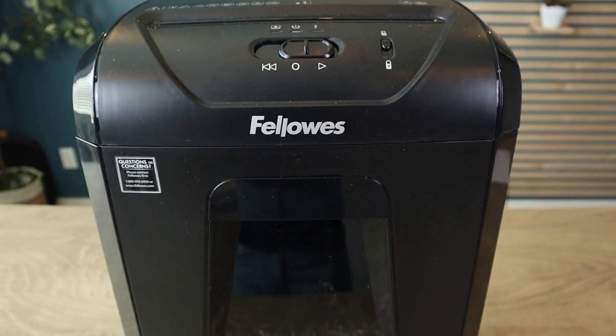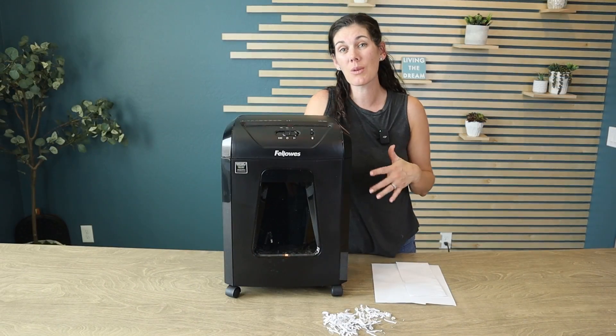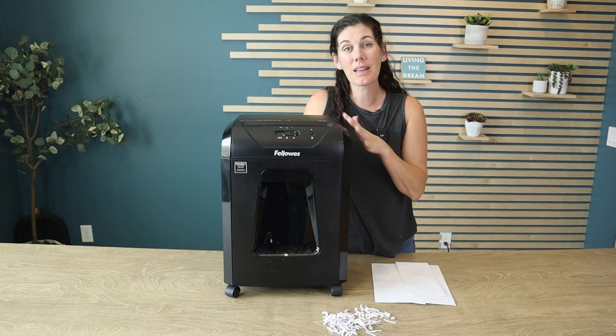It also means that it can run continuously for 15 minutes, so you can get a lot of shredding jobs done in one sitting before it needs to pause to cool down.